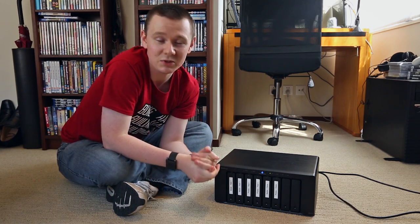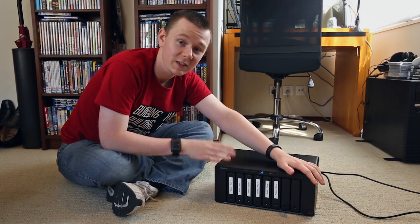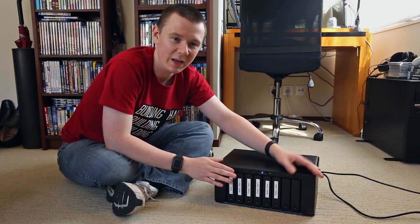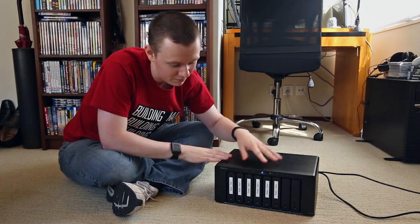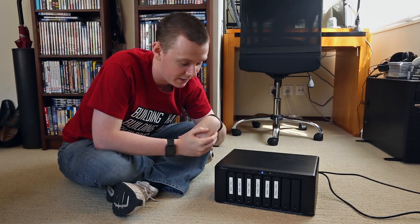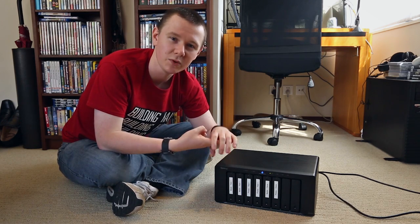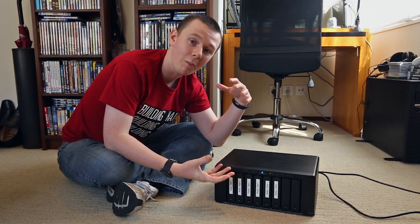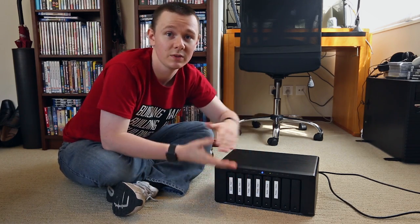You don't want to be lugging this around with you — when you put a whole bunch of hard drives in it, it gets really heavy. I also often sit on my bed or at my desk and I don't have to be plugged directly into it to access all my information. I could be on the couch and still have access to everything without being plugged in. That is a main reason why I actually bought it. I use this for two different purposes.